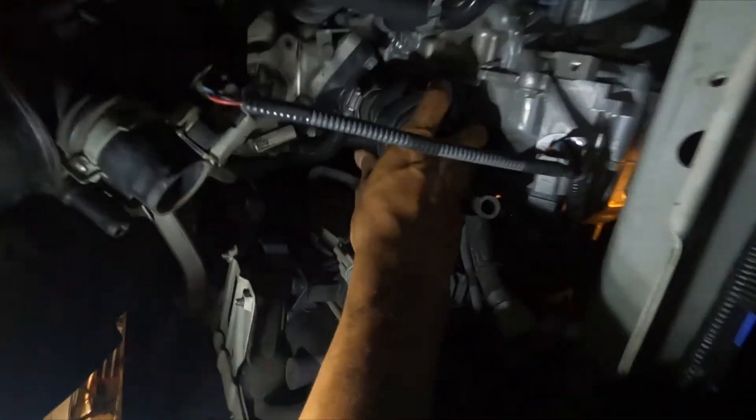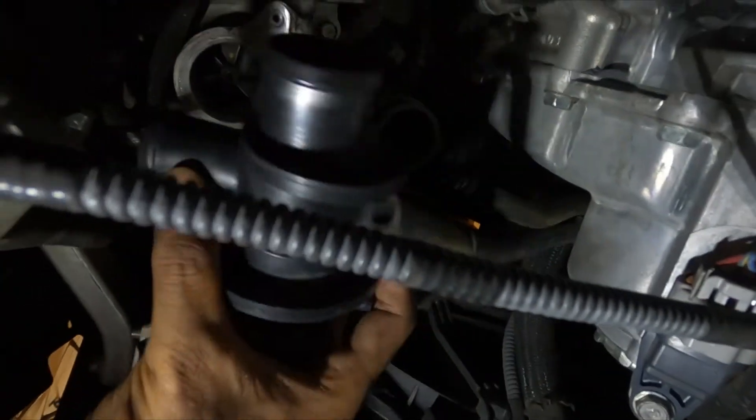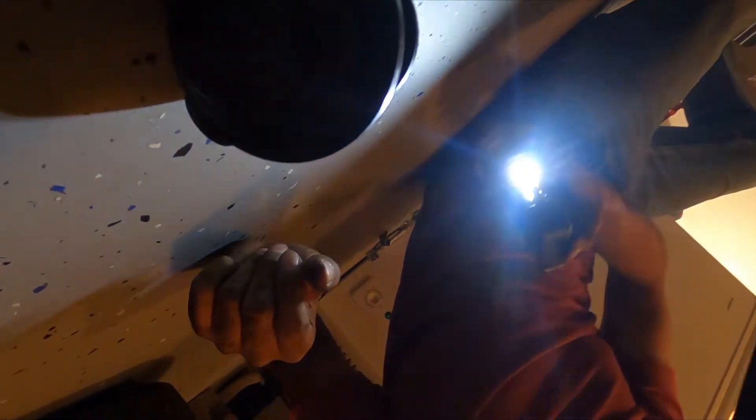Make sure you get that clamp nice and loosened up and then you're just going to twist the bypass valve out and bring it out here to the light. There is the OEM plastic valve from Subaru that we'll be replacing.